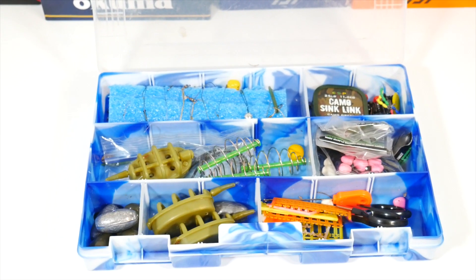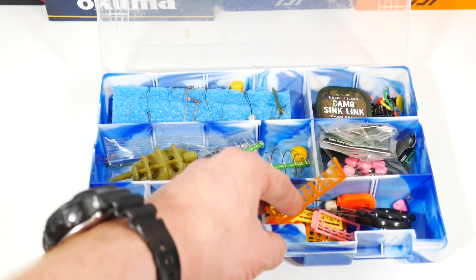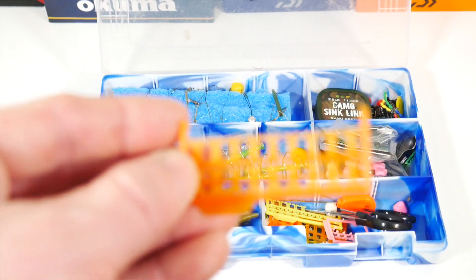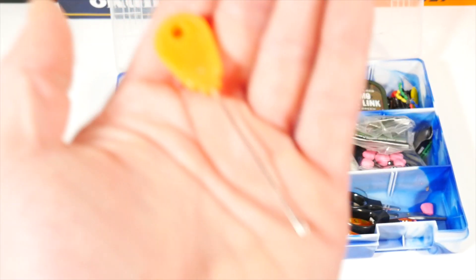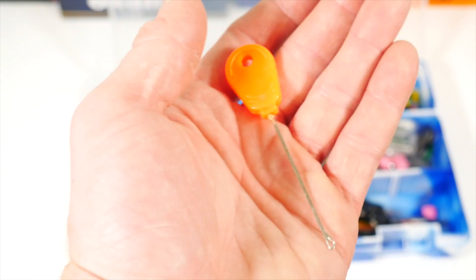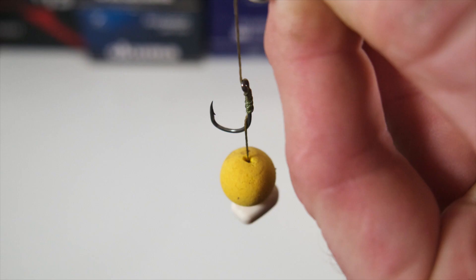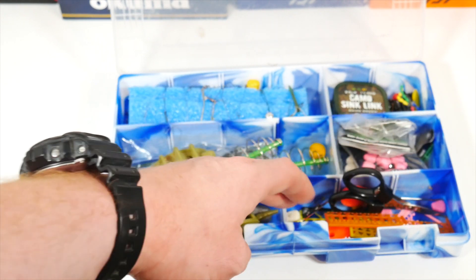I've also got some additional leads over here — these are some of the lightweight method feeders that I have. Over here I've got a lot of boilie stops that I've just kind of accumulated. I keep a pair of scissors and a baiting needle that I like to use for putting boilies on hair stops. I'll put in a picture of what that looks like. And I've just got a couple pieces of loose corn in there.